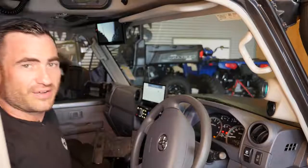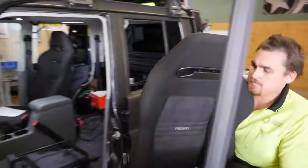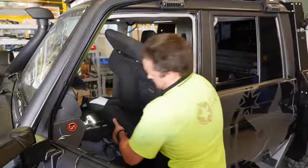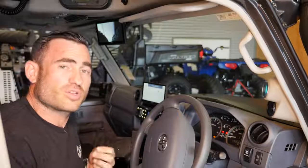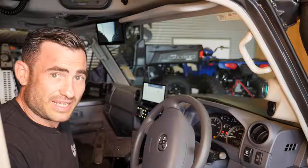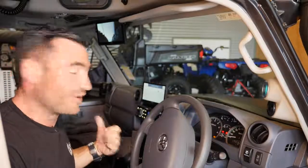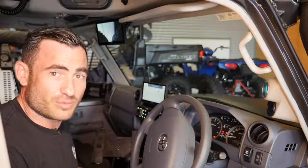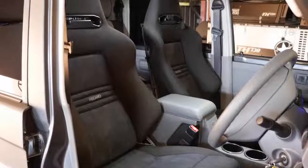Comfort-wise in the interior — Recaros. If you have never sat in a pair of these seats before, I recommend you get down to whatever store you can and give them a go. They are a big investment, but what a difference. I've got lumbar support, I've gone with the Crossbeats — the large size in here and the medium on the left-hand side. My wife's obviously a little bit smaller than I am and so are the kids, who are normally my main co-pilot, so we've gone with the slightly smaller seat. They're German-manufactured — who doesn't know the name? Recaro.